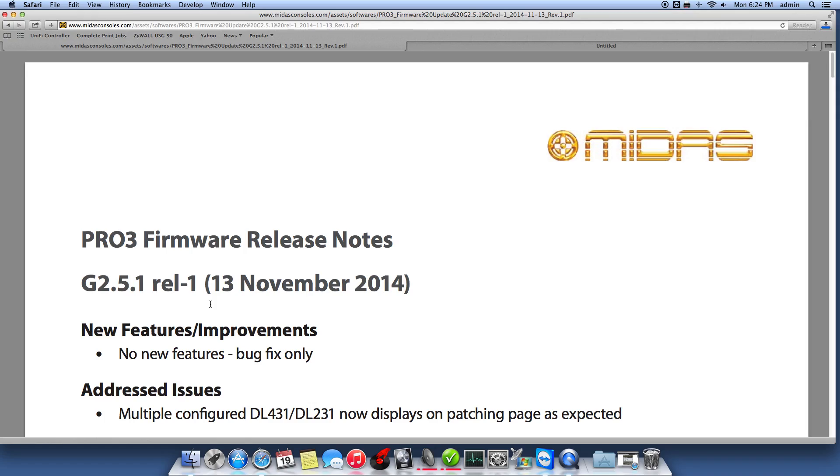I'm downloading version 2.5.2 Release 2, and the release notes are for 2.5.1. That's no good, but that's okay — we'll go ahead and do the update anyway.